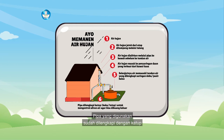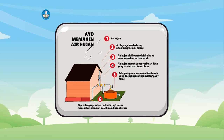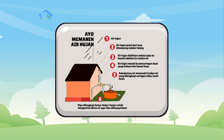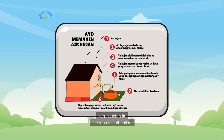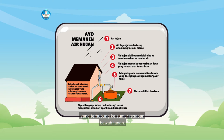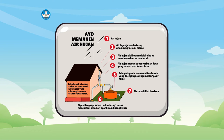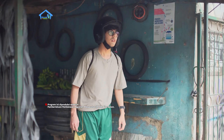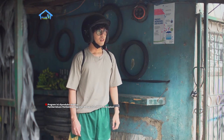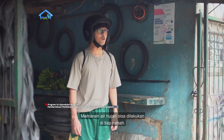Pipa yang digunakan sudah dilengkapi dengan katup yang bisa dibuka atau ditutup untuk mengontrol aliran air agar bisa dibuang keluar. Setelah itu, air siap didistribusikan. Kelebihan air di dalam tandon air nanti akan masuk ke saluran pipa yang terhubung ke sumur resapan bawah tanah. Ternyata begini proses memanen air hujan, dan memanen air hujan bisa dilakukan di tiap rumah.